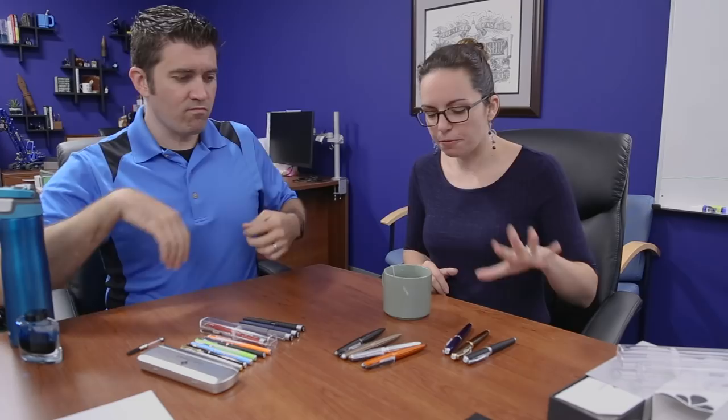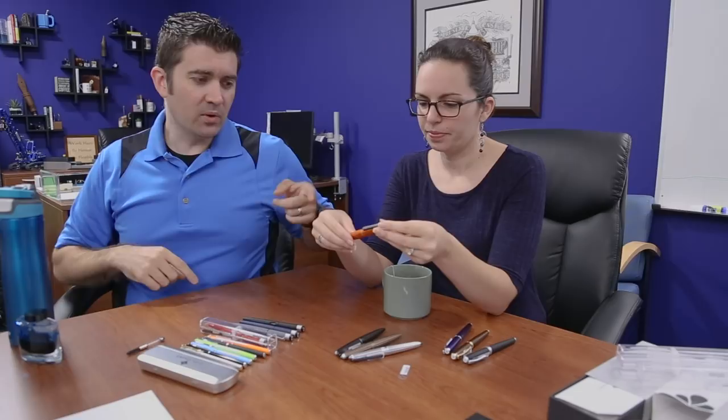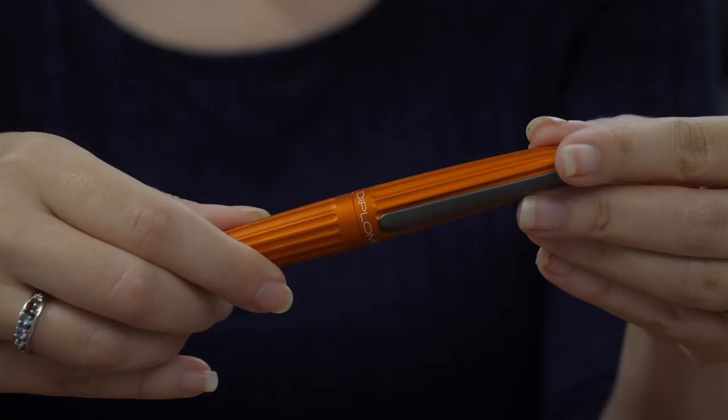We sell it for like the mid to high $100s. First thing I want to talk about is the Aero, because this is the one that I think a lot of people were familiar with — that I was most familiar with before we picked up the brand. The orange one is the standout to me, but there are a lot of other cool colors. The orange has been the most popular seller so far, and that's the one that I personally have as well.